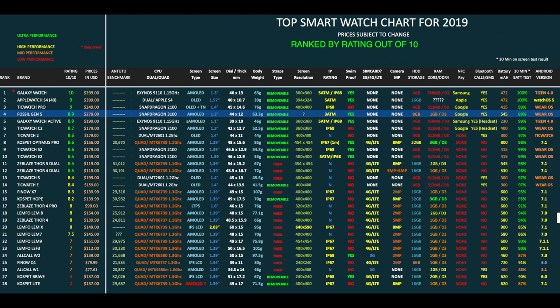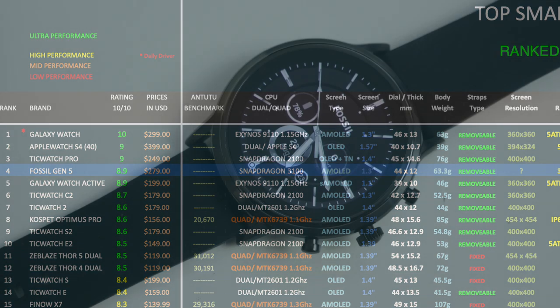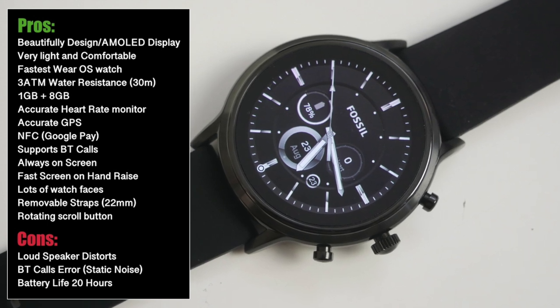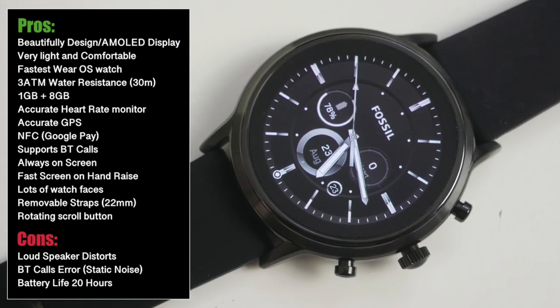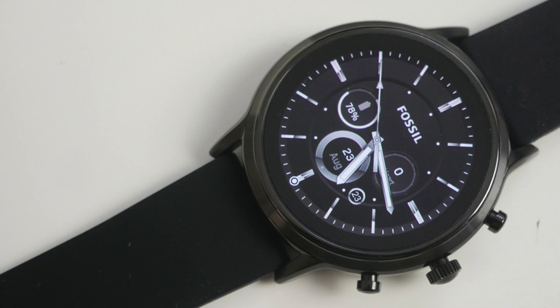That brings us to my top performing smartwatch chart of 2019. The new Fossil Gen 5 has taken position 4 with a rating of 8.9 out of 10. If Bluetooth calls were working fine, this watch would have ranked position 3, just above the Ticwatch Pro. The Fossil Gen 5 is faster in performance than the Ticwatch Pro and much lighter and slimmer in design. Bottom line: with a few minor niggles, the Fossil Gen 5 is the best Google Wear OS smartwatch you can currently buy, and battery and Bluetooth call issues may be resolved with a firmware update.